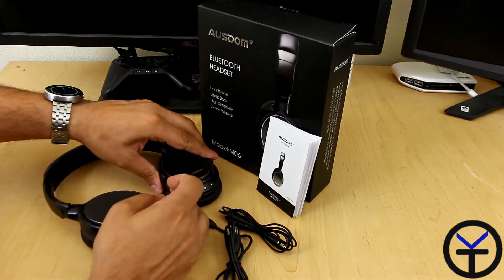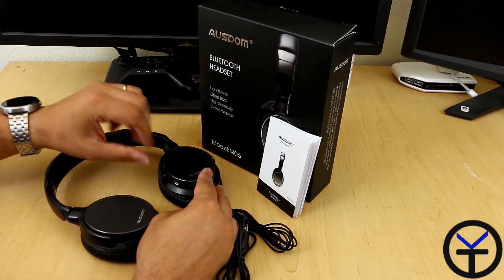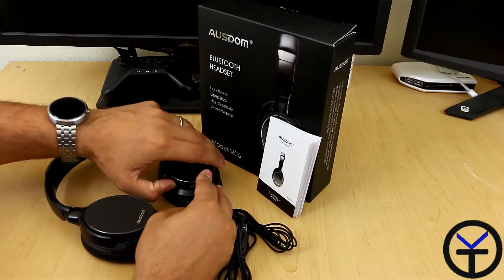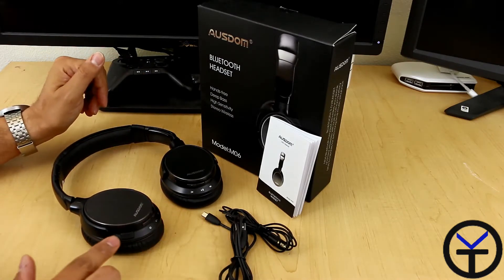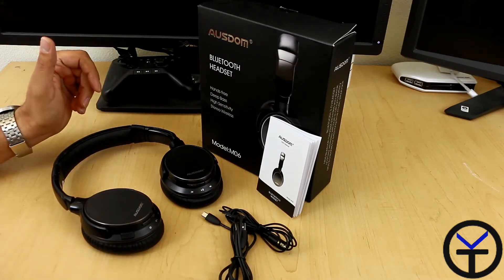This gives us the ability to charge the 400 milliamp battery built into this device. We're promised up to 250 hours of standby time and up to 20 hours of listening and talking time, since we do have a microphone on this unit. Let's go ahead and focus on the actual device.